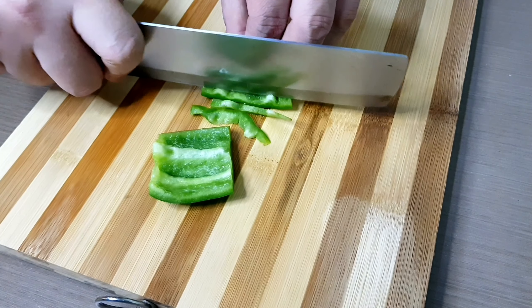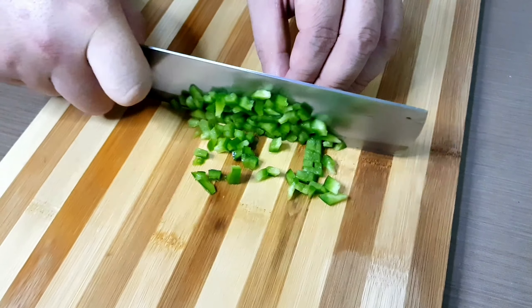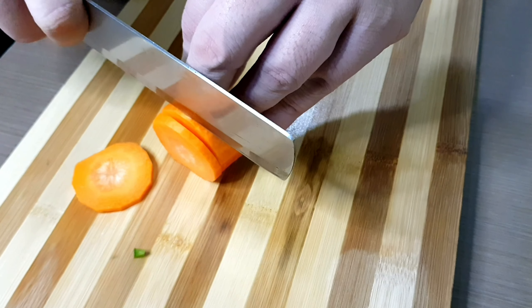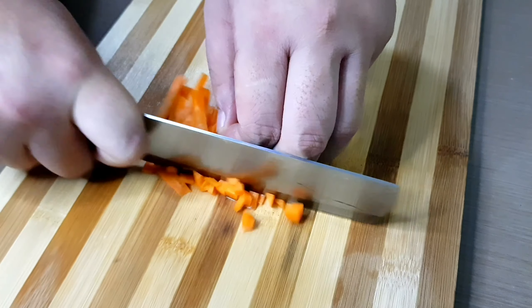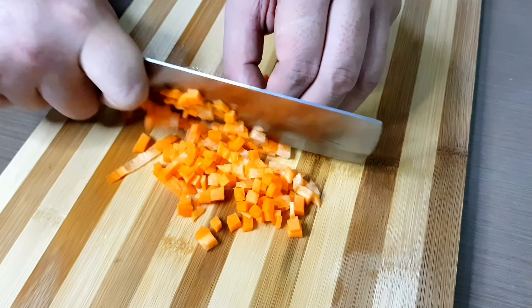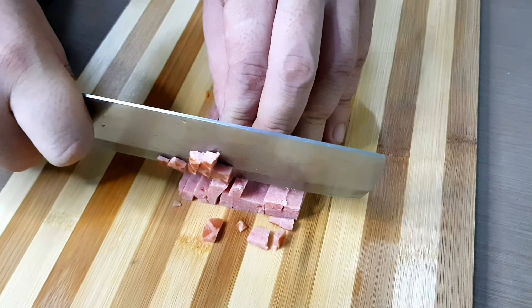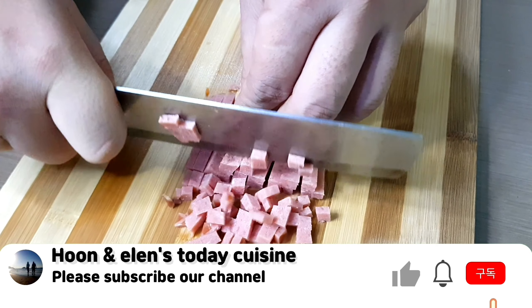First we're going to slice the vegetables. It's actually a sandwich, but what makes it different from any other sandwich is the amount of vegetables and the sweet flavor. We also need ham, cut into small pieces.